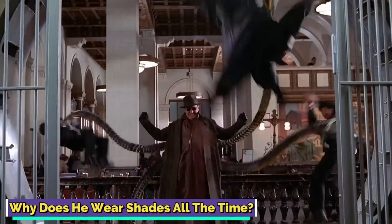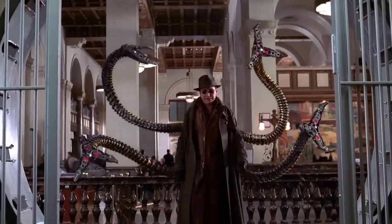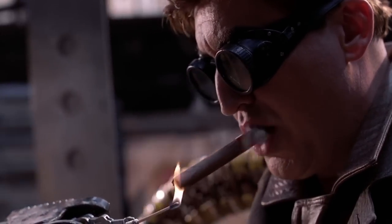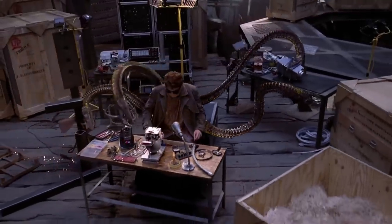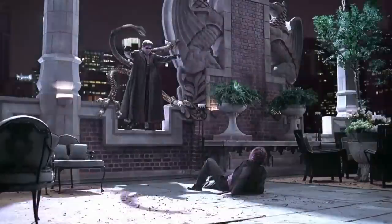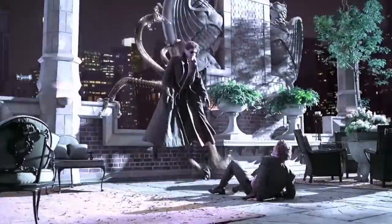Why does he wear shades all the time? You might have noticed Doctor Octopus perpetually wears shades. While it does look sort of cool, the shades are more than just a style statement. It turns out that Doctor Octopus's eyes were affected during his exposure to radiation and volatile chemicals, and the same accident that turned him into a tentacled villain made his eyes light-sensitive. Thus, he constantly wears shades to shield his eyes from direct sunlight, whether artificial or natural light. This addition was made in Spider-Man 2 the movie, and the comic book adapted the change, incorporating it into their material as well. Additionally, he had myopia before the event, so he was accustomed to wearing glasses. The iconic shades were also utilized by the Ultimate version of Doctor Octopus to conceal the accident's wounds that left scars around his eyes.